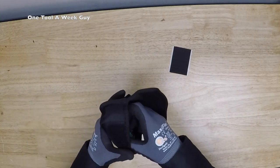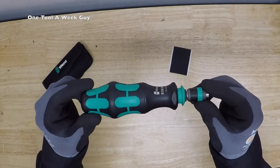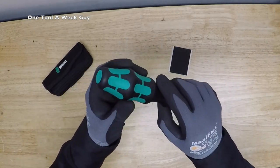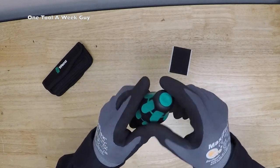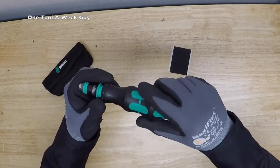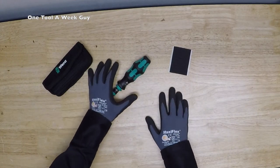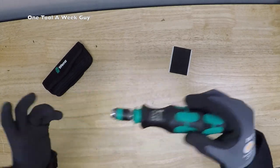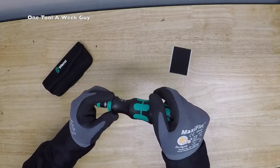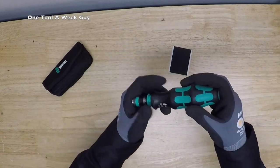Let's go ahead and open it up - it's going to be this screwdriver right here. It's a small little screwdriver but it's pretty neat. It has a patented ergonomic Craft Form handle, which is supposed to give you more comfort for less fatigue. It's also anti-roll, so wherever you set it, it's not going to roll away on uneven surfaces. It also has an integrated magazine for bit storage - something like Batman would carry.